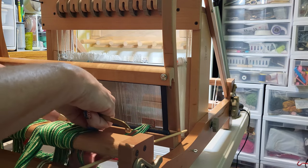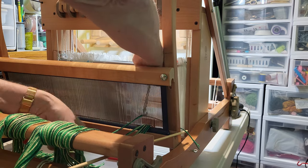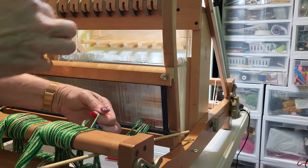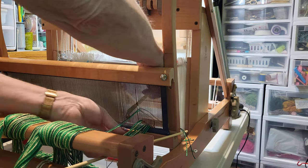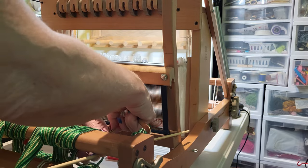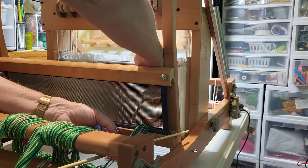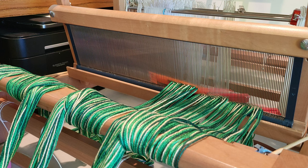Hey there weavers, welcome back! This is Grace with Tangled Webs Weaving. In the last video I showed you how I was warping the color-and-weave double weave project that I'm working on, and now I need to get it onto the little eight-shaft Ashford table loom that I have.